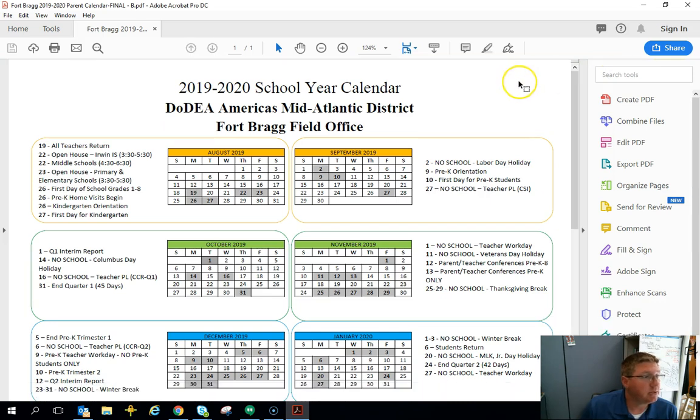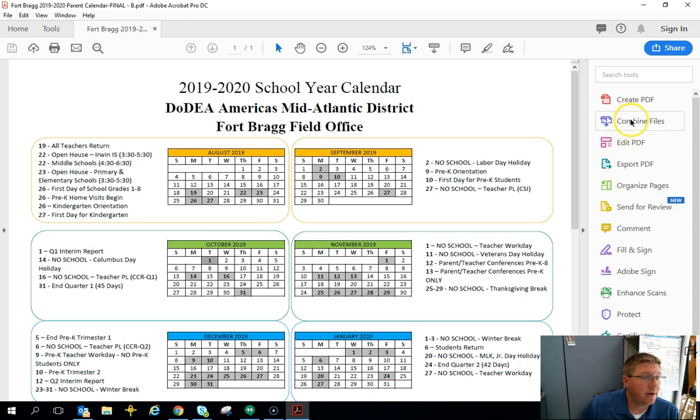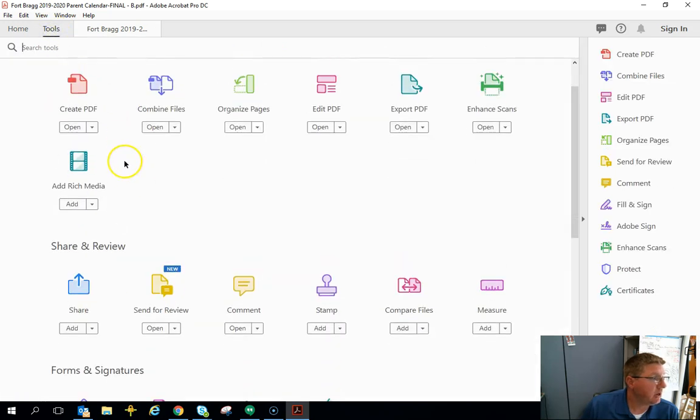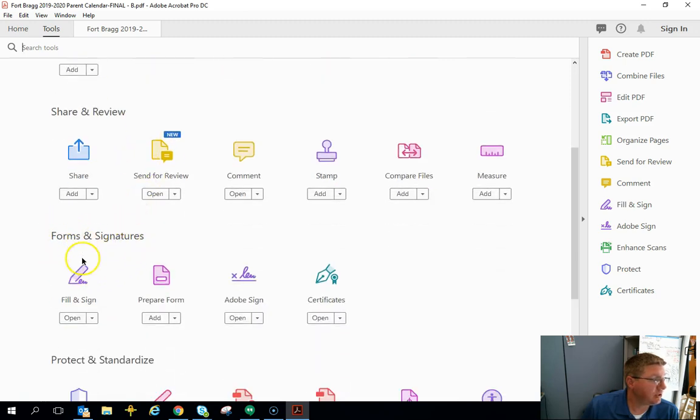This will allow us to use this document. Next, look through your right-hand side tools and find the one that says 'Prepare Form.' If it's not there, come over to 'Tools' in the top left. From here you're looking for 'Prepare Form' under the Forms and Signatures section, and you want to add that to the right so you can see it.